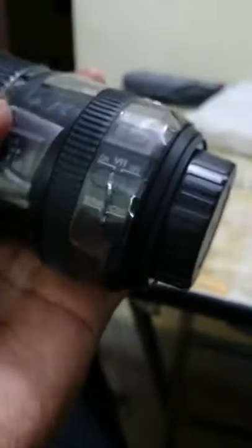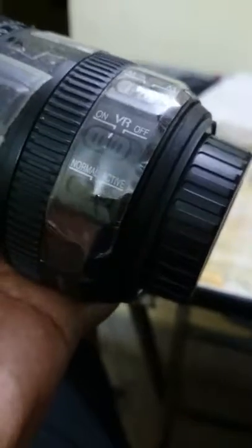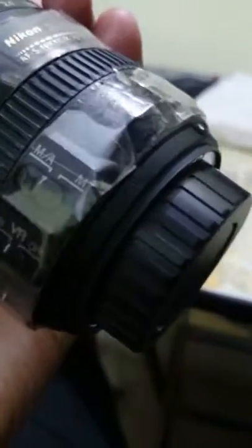The lens has been taped to preserve the right parts, so don't mind that — I can remove it before giving it to you. This switch here is for vibration reduction, on or off, and this one is for autofocus or manual focus.